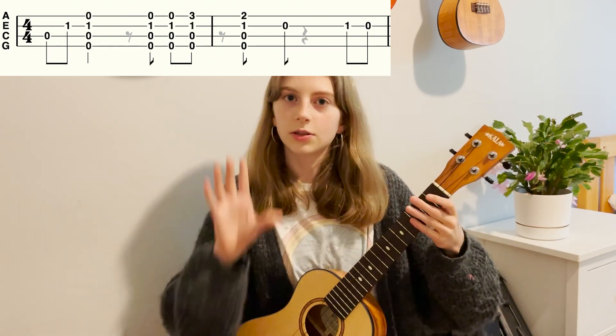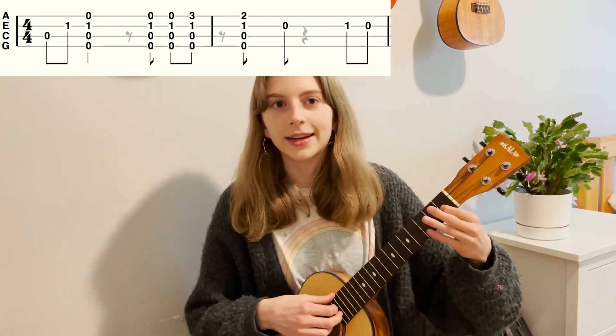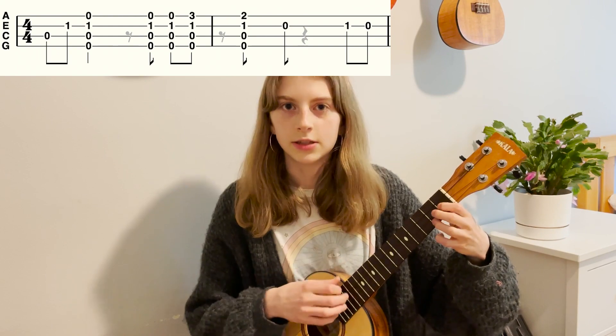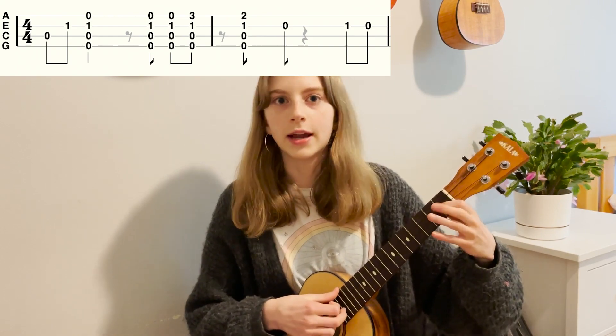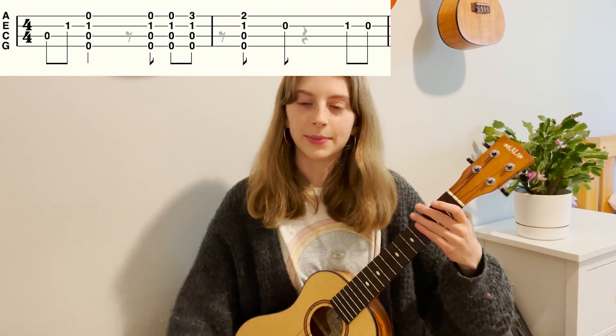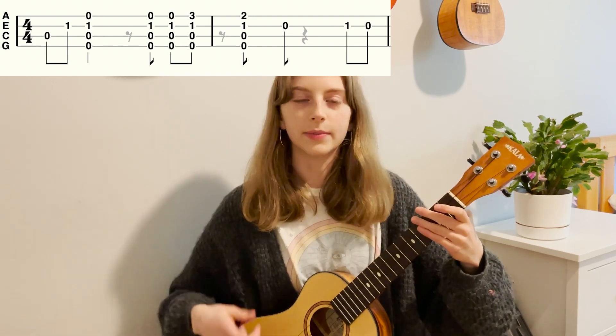I'll play through those two first bars to work on little sections at a time: one and two and three and four and, one and two and three and four and. Just practice that slowly — I have the tabs up, I probably have already shown them by this point.